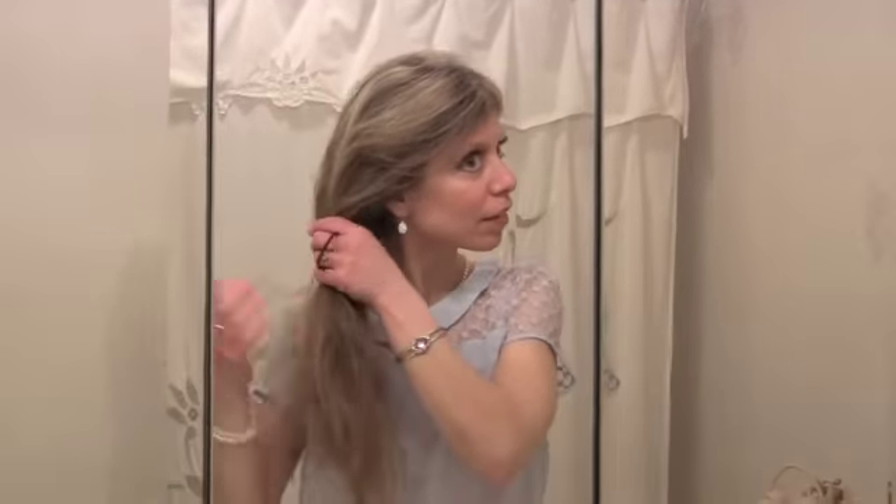The first thing you're going to do is push your hair back and bring it all to one side. Fix your hair how you'd like it — I like my hair kind of swoopy on the side.